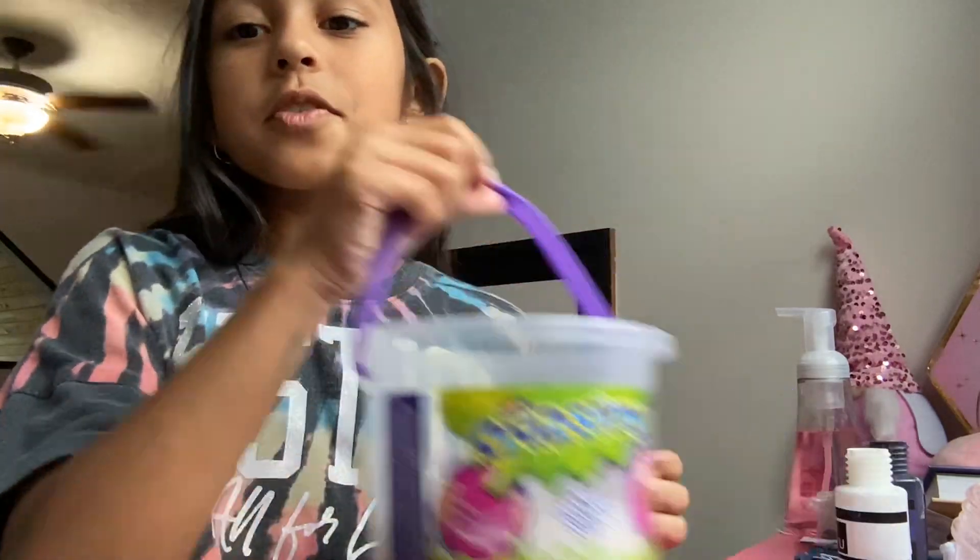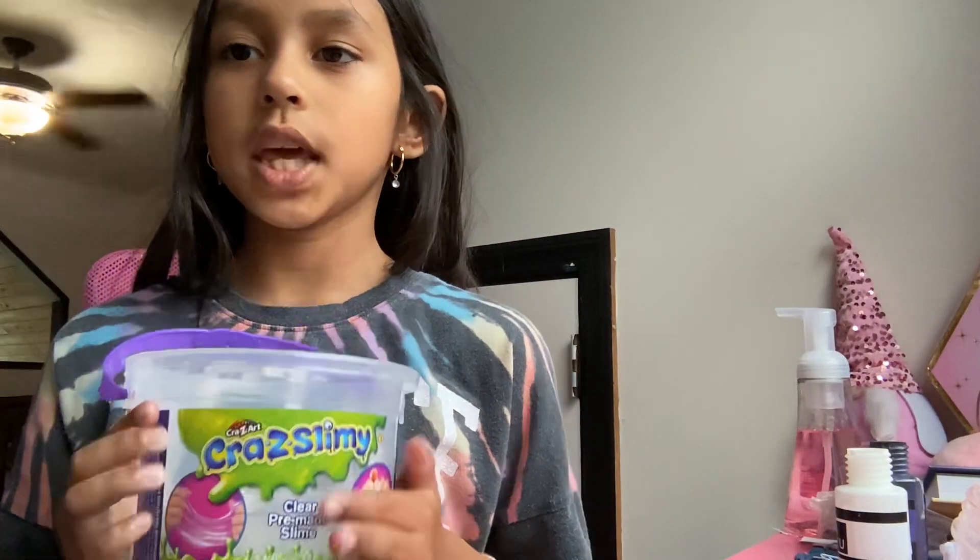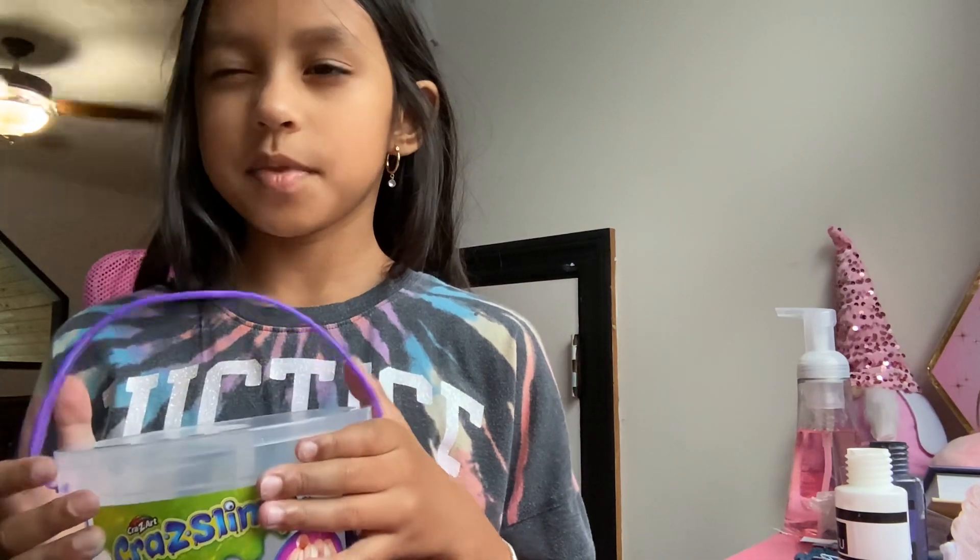Hello everybody, my name is Alana and I'm going to be showing you how to make some colorful slime.